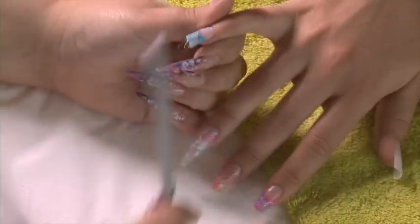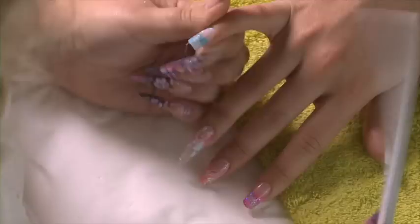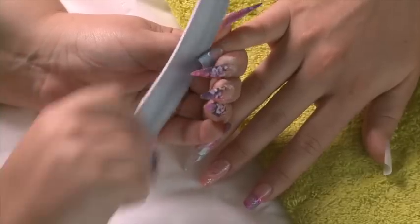This nail is now ready to be filed. To finish this nail, get rid of your dust and apply your gel top coat.